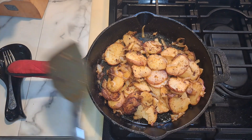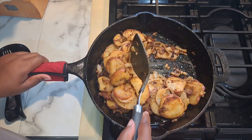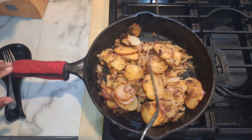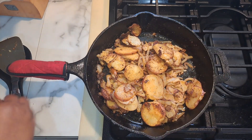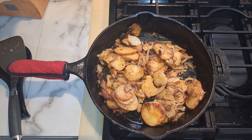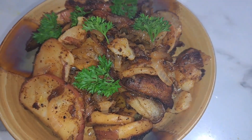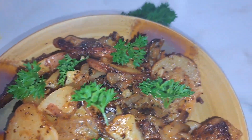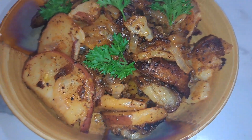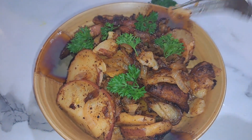Our potatoes are done. They are nice and soft, fork tender. All we've got to do is serve this up on our platter or serving bowl. This is a really delicious recipe that you should try. We've got our fried potatoes and onions, and I just topped it off with some fresh parsley. Look how nice they are — nice and tender.